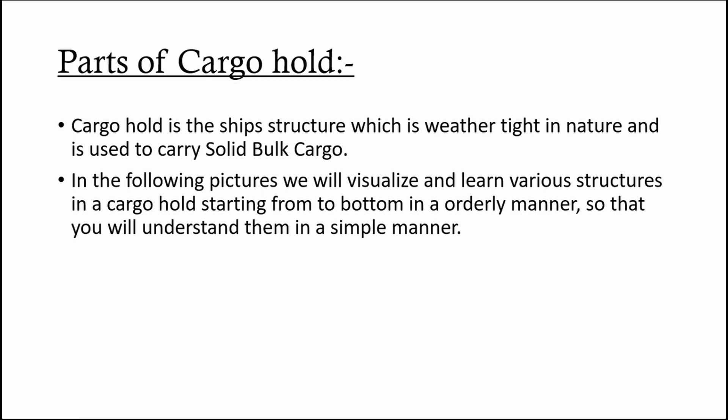You will also get to know what precautions must be taken during hold washing. The first topic we'll be discussing will be on structures of cargo hold. Before you start learning about hold cleaning procedures, you must be familiar with some terms used to indicate different regions of the cargo hold. I will show you some pictures to help you visualize the cargo hold from top to bottom in an orderly manner.